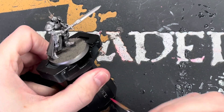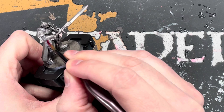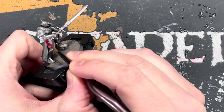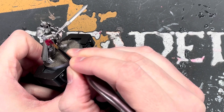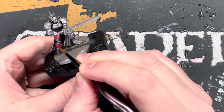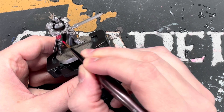Welcome back to another video. In this video I'm going to show you how I went about painting my Stormcast Eternals Vanquishers. These models are really cool. The way I paint them involves fire effects, so I'm going to show you a cool way to paint the swords. This is just to get your models on the tabletop.